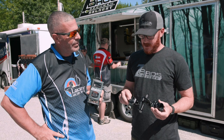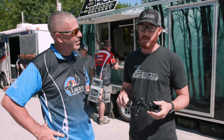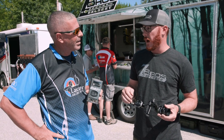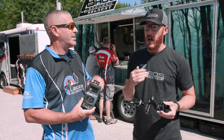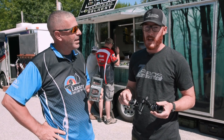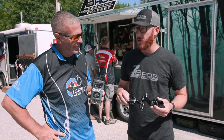It also has a smart deep sleep cycle. After it hasn't been in use for a while, it puts itself to sleep so you're not draining the battery when you're not using it. That means it's not going to die sitting in your case — it'll be there when you need it.